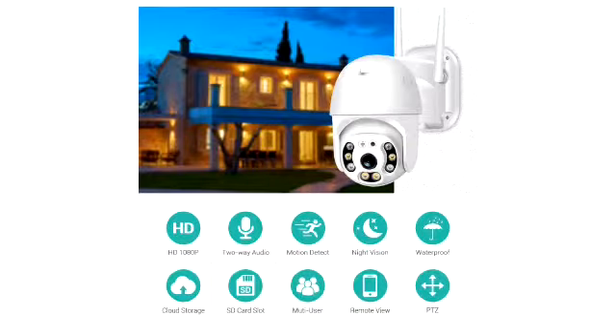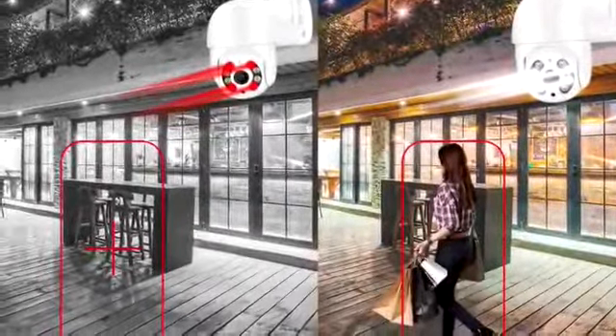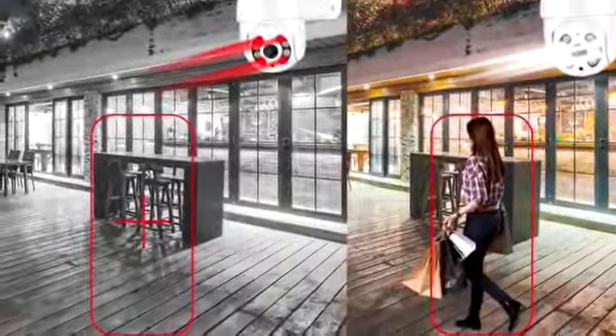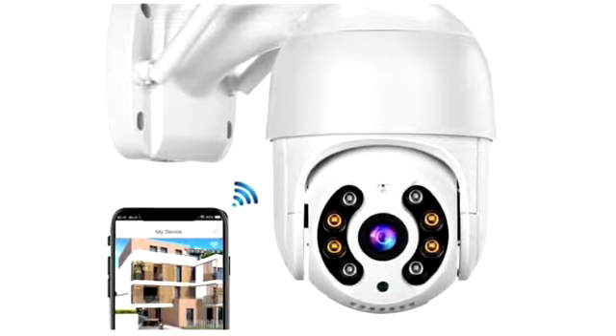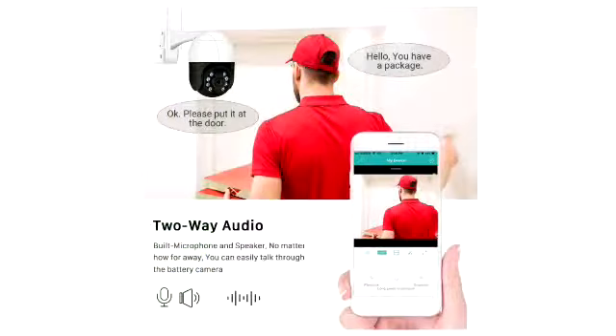The CCTV Wi-Fi camera comes with day or night surveillance, 5 megapixel HD resolution with humanoid detection and support for automatic tracking, 3 night mode settings, supporting AP direct connection, wireless or wired connection. The device is waterproof and it provides two-way communication radio.